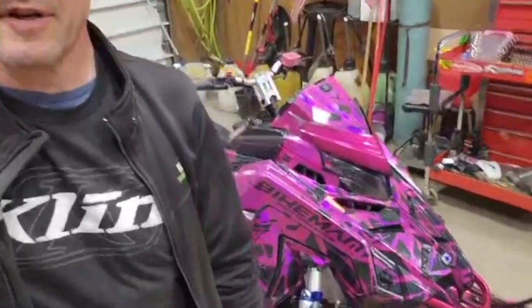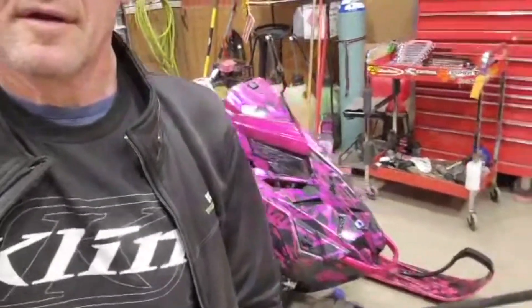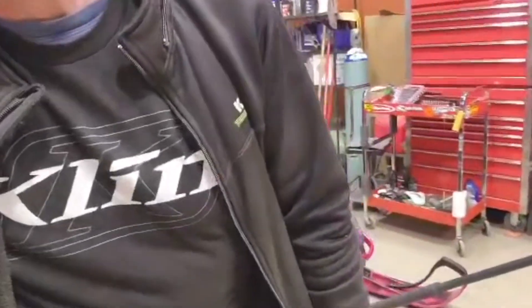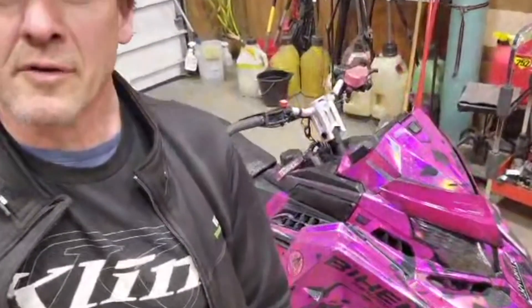Hey guys, I'm back at Southside — Jesse's not here this week, but we're going to work on this Assault. We're going to change it to a narrow front end using the spindles from Mountainside Products. We'll go through what we did, what it takes to do it, and what you end up with.